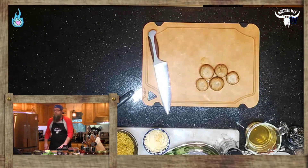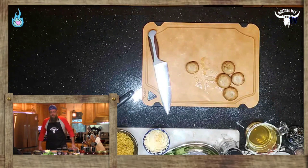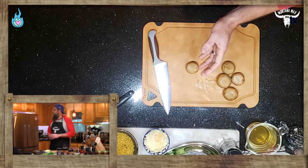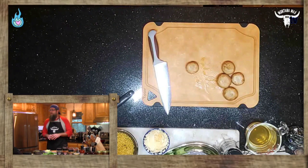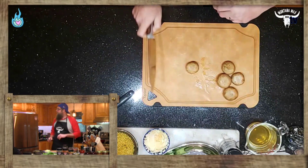Always wash your produce — we don't want dirt, we don't want ickies, so we're always going to give them a quick wash. At the very least with mushrooms, even if you don't believe in washing them, wipe them with a damp paper towel to make sure you remove all the dirt from these beautiful ground fungi.